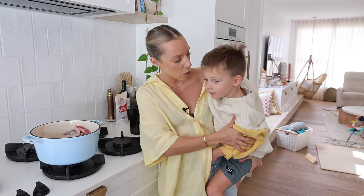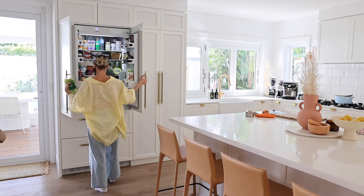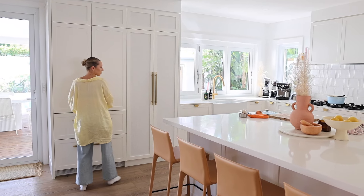While we wait for the lamb to sear, we're gonna prep our other veggies. I hate washing up — if I can do a recipe that's one pot, one chopping board, that's what I'm gonna do.